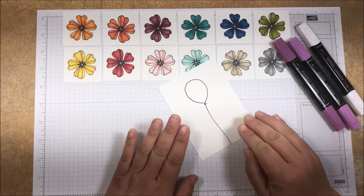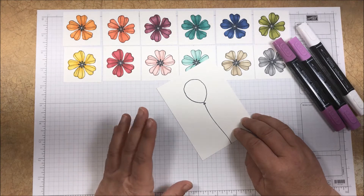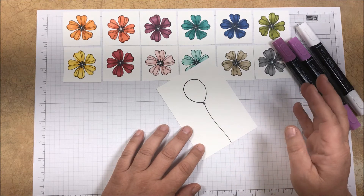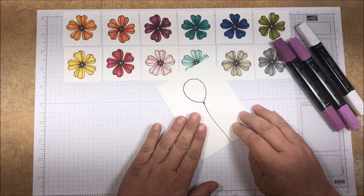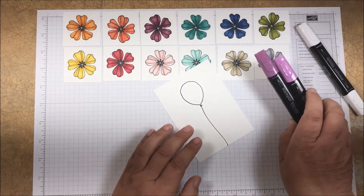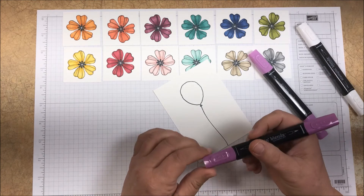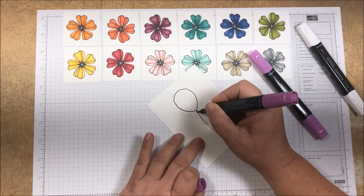I'm only working with one balloon for this project, but if you're working with either a large image or several small images, remember that the colors blend best when they're wet. On a larger image you'll want to work in small sections, and if you're coloring multiple images, complete one image at a time. When using the markers you can start with either the light or the dark. I prefer to start with the dark, beginning with the areas of the image that are already shadowed or that I want to be shadowed.